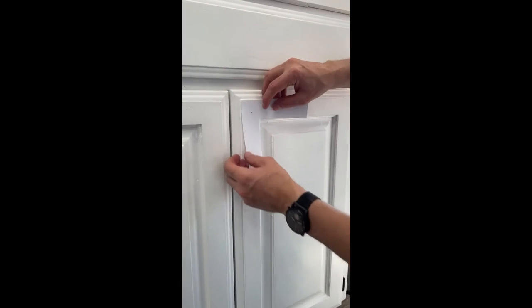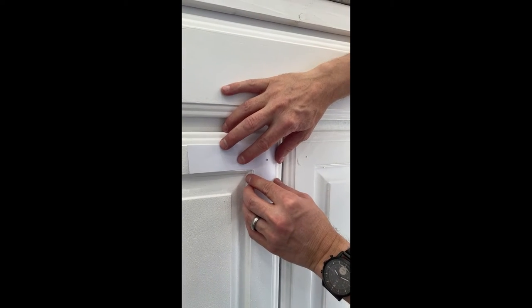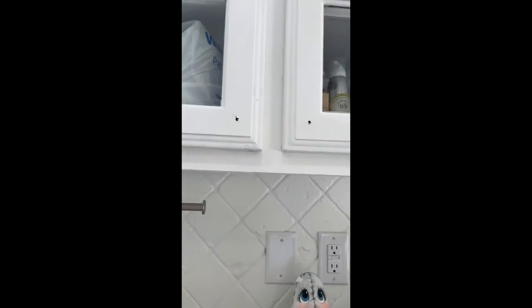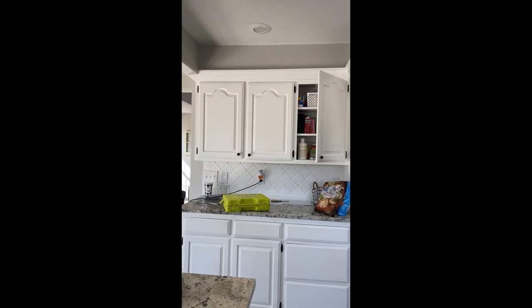The template is two-sided, so I flip it over and do the same thing on the other side — all the holes end up in the same place. These doors have their holes ready, and that one over there already has a couple of knobs on it.